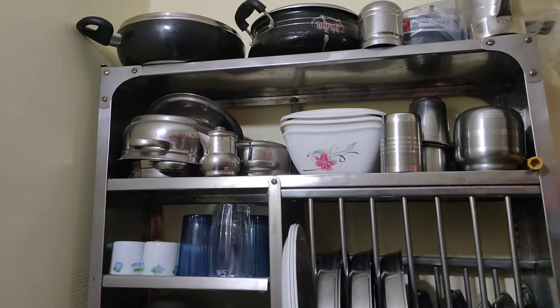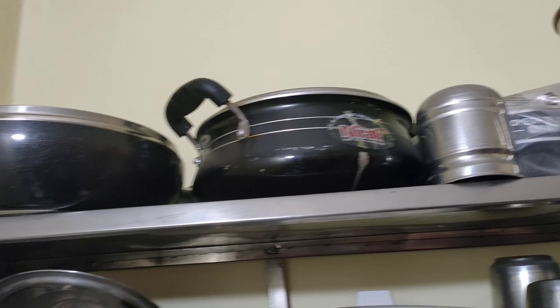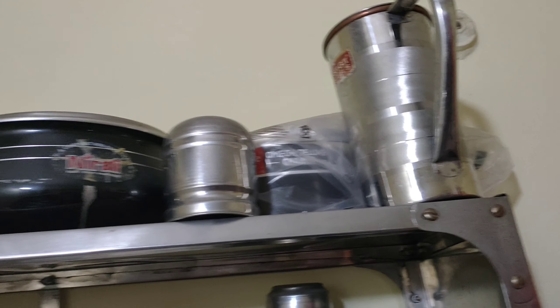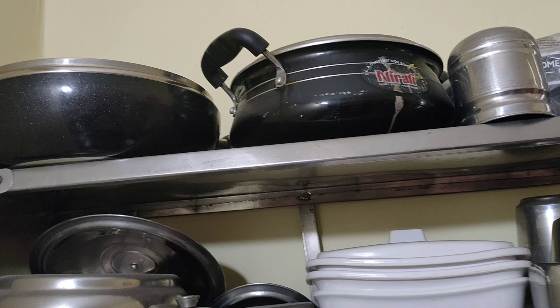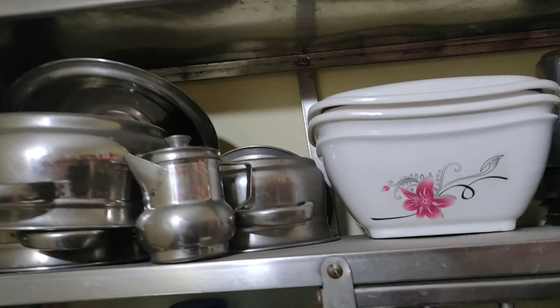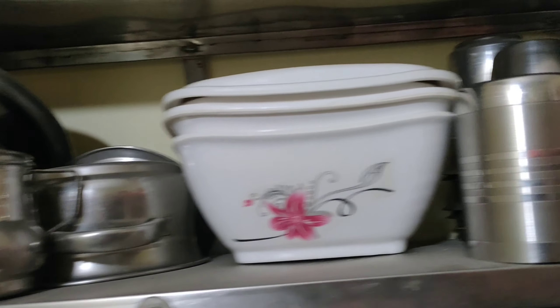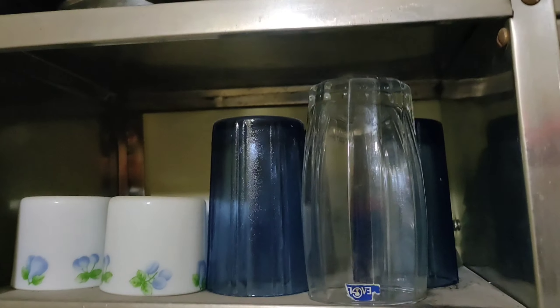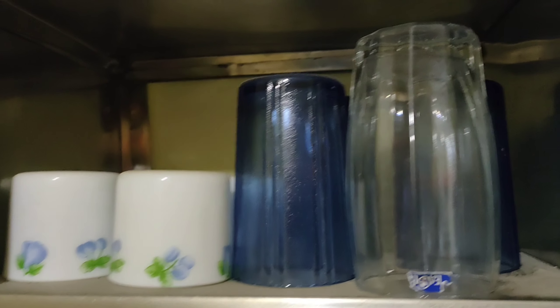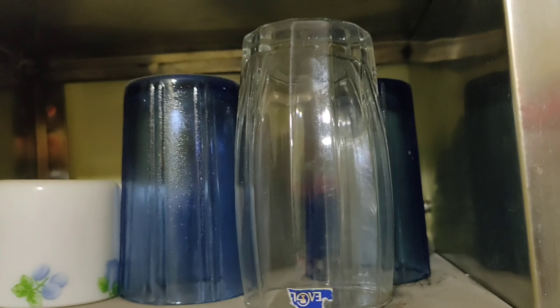When you are able to put a mixer on it, you can place the mixer here. I will use this space for dishes and drinks — including cups and gazu glasses.